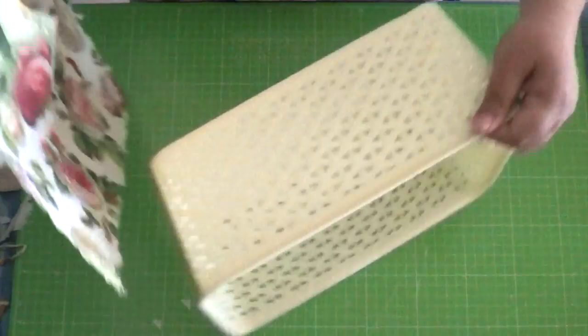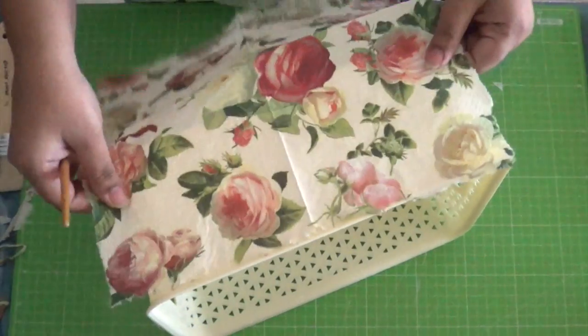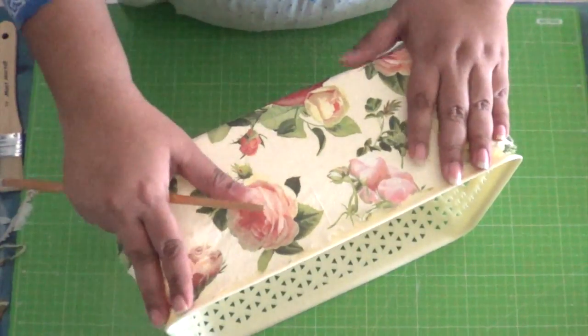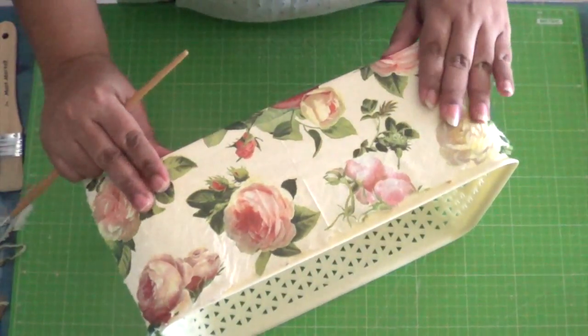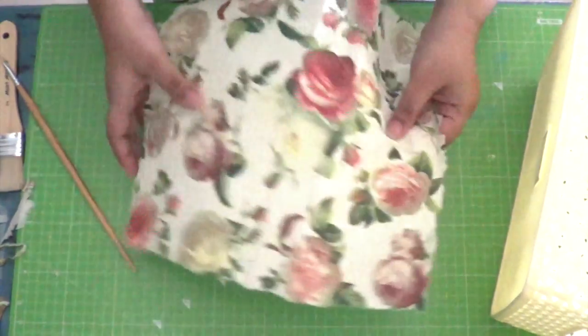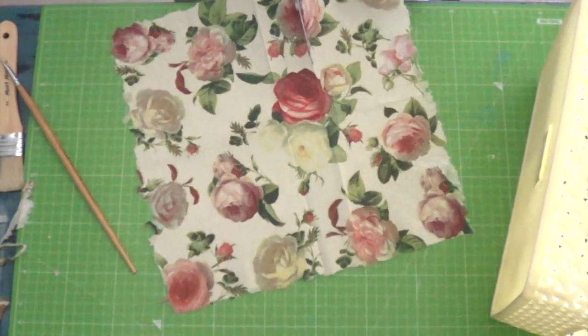Once all done, place the napkin onto the basket and measure to size. Now cut the measured portion.